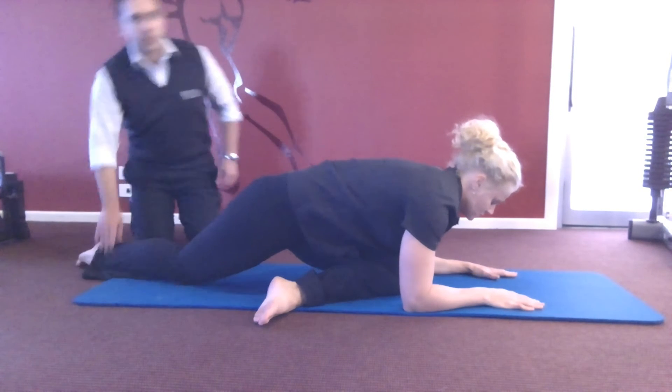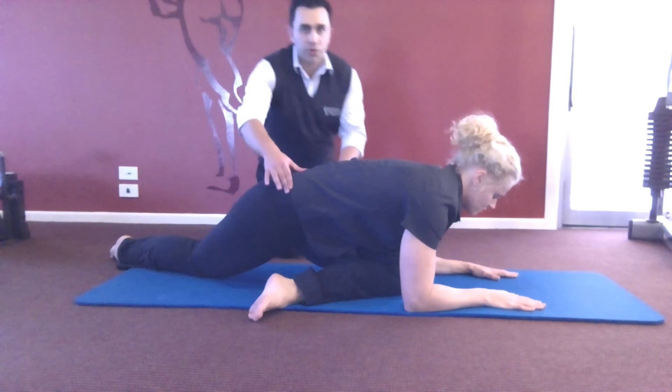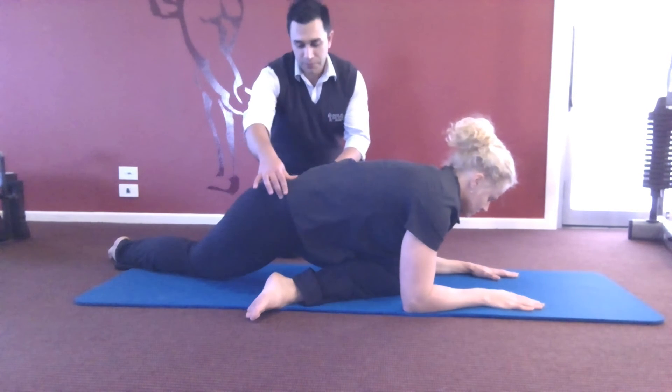Now if you walk this back leg towards me, that'll increase the stretch. You can roll your body around a bit as well, just to hit different parts of the muscle.